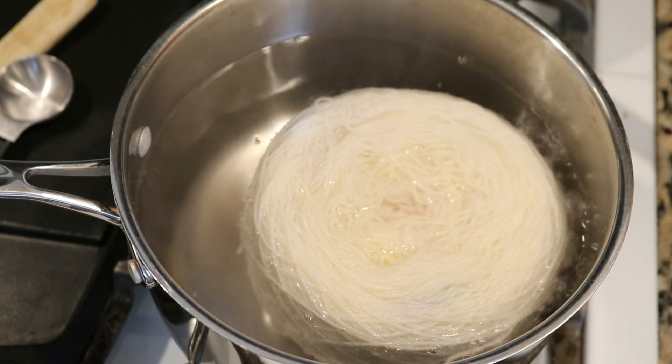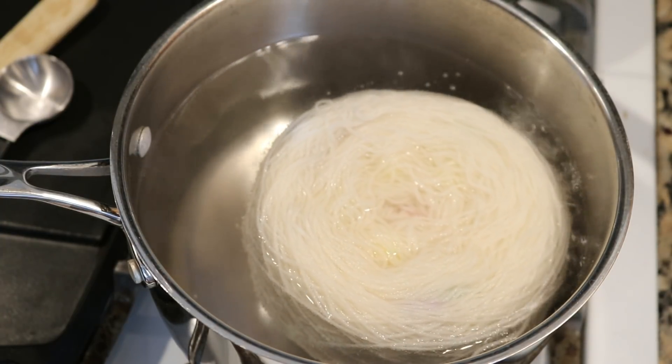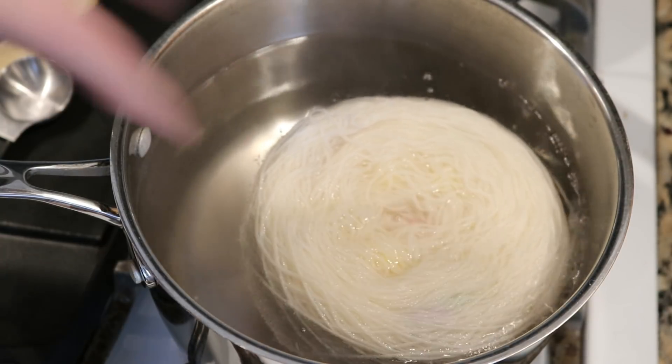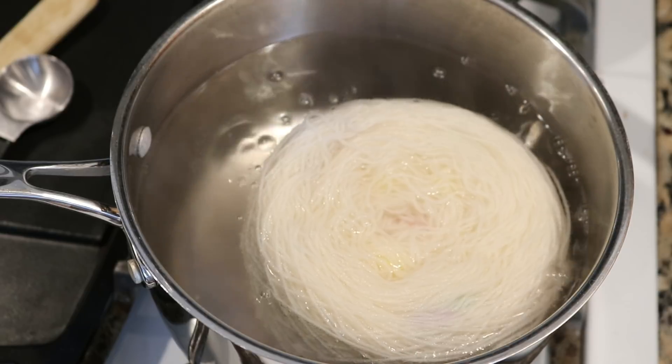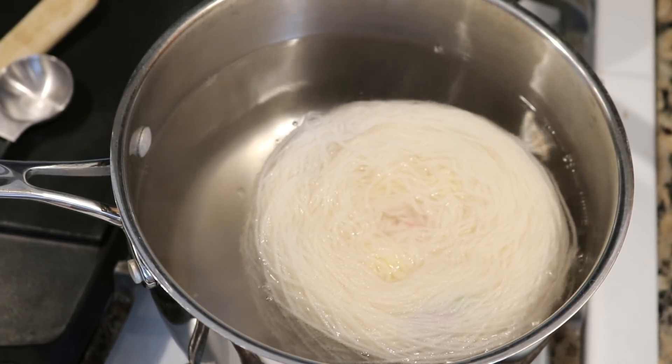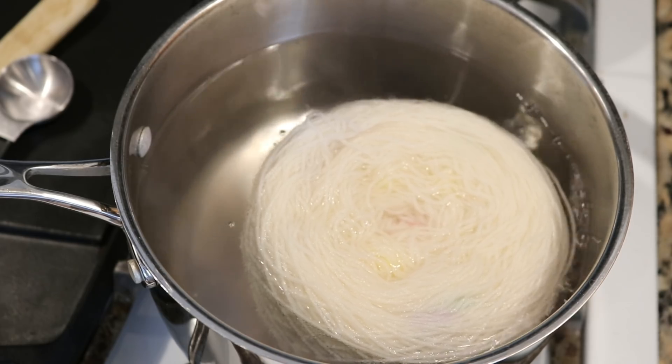I can see some hints of some of the colors, which excites me — some of the colors poking through. I do want to place a lid on this, so I'll check back in in 10 minutes.